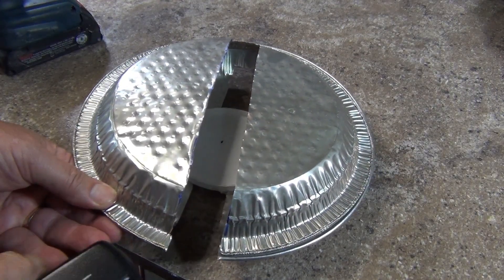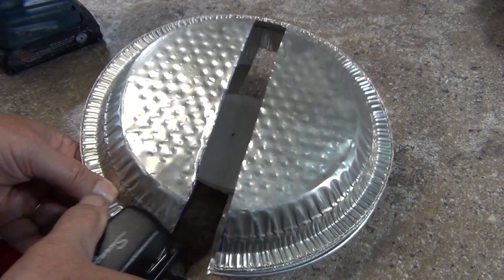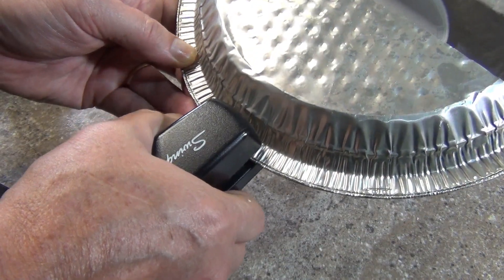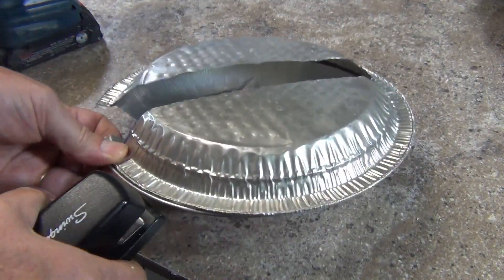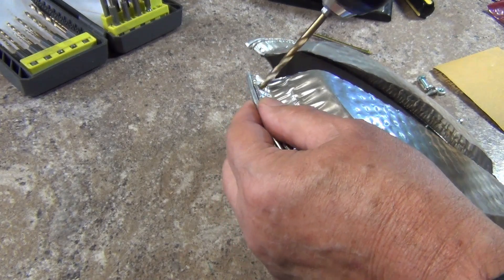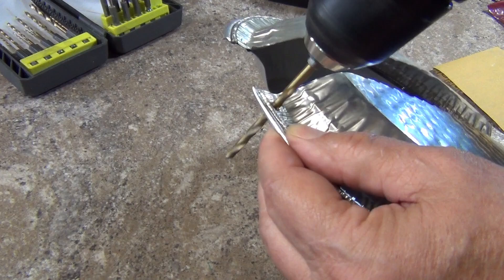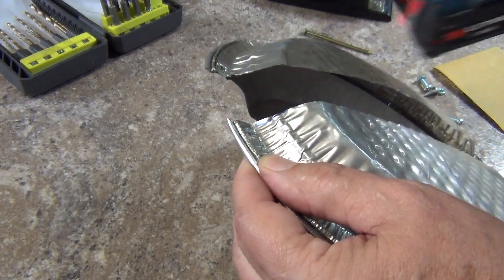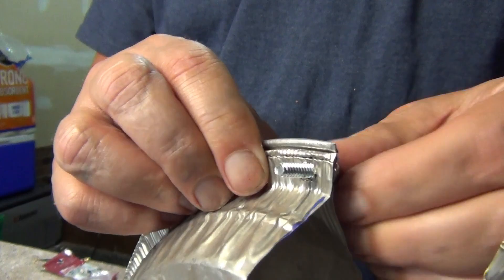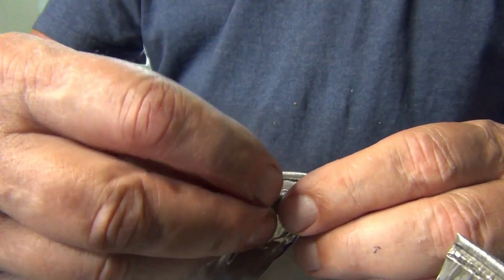Now I take the other pie pan and, aligning the edges, I put in a staple to hold them together. I repeat it on the other edge then continue to staple the rims together, using about nine staples evenly spaced around the edge. To make the terminals I drill a hole in both of the bottom corners of the cutout, using a drill bit slightly larger in diameter than the machine screws. Now the terminal screws go through the holes — I push the screws through, slip on a washer, and secure them with the nuts.